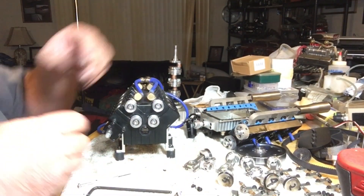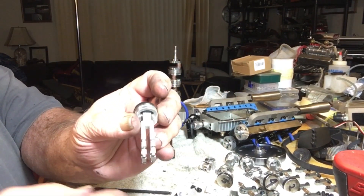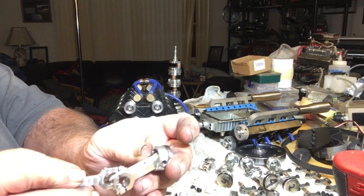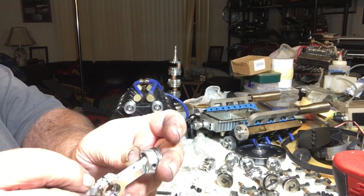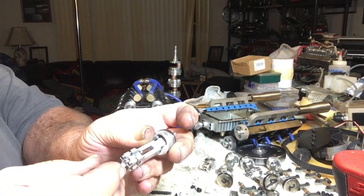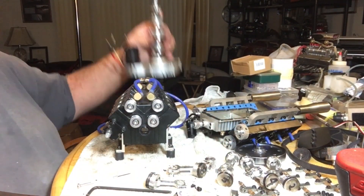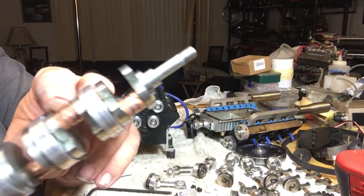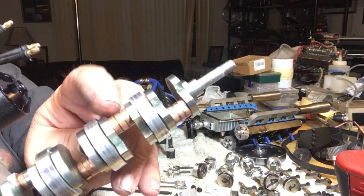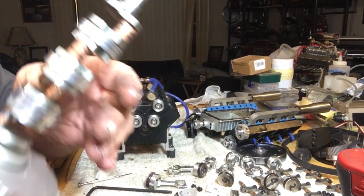Now these are the Siamese rods I was talking about. One has a fork rod and the other has a single, and they sit together right within each other. They all have a separate bearing that they ride on on the crankshaft — which I just showed you, there are three bearings — and they're all separate. What they do is just split it and ride over top of it.